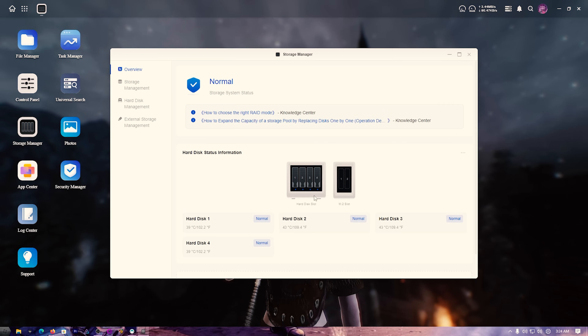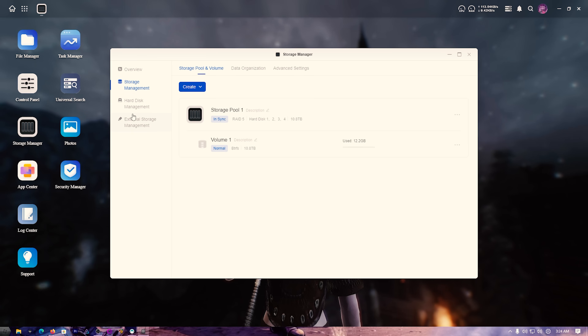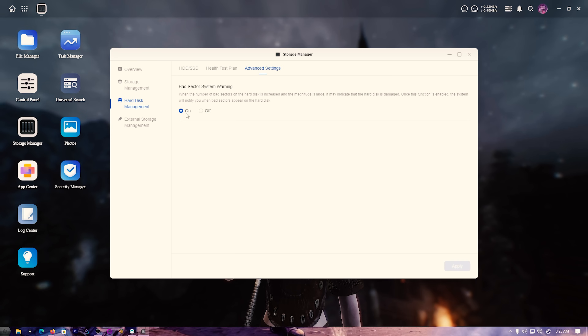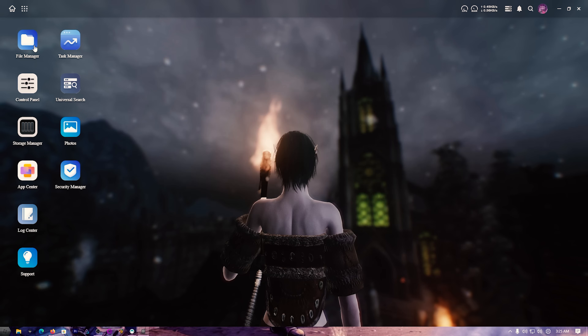In the storage manager you can see the setup — btrfs, four drives, RAID 5. You can check drive health, set up test plans, and bad sector warnings are turned on so you'll get alerts. You can also plug in external hard drives for backups of key folders and manage it all right here.